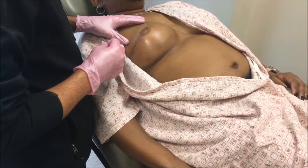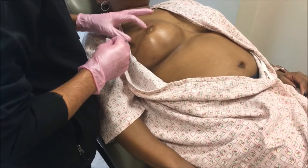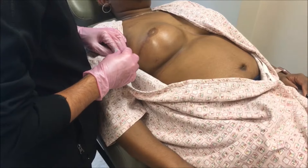She'd already had a reconstruction elsewhere — a mastectomy and an implant reconstruction, and then a nipple reconstruction — and we basically had to start over with the implant reconstruction.